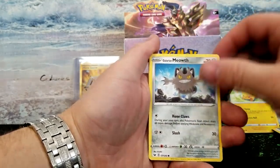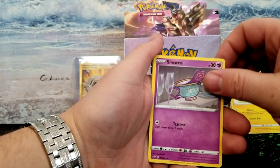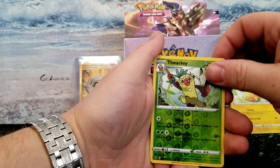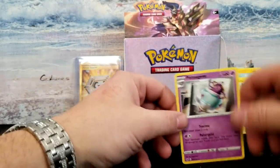Got a pile of cards going on over there. My little cup of tea, Maractus, Thwackey — and our rare is a Polteageist. Two packs left, guys! Two packs — we got this, we can pull a gold card, we got it!